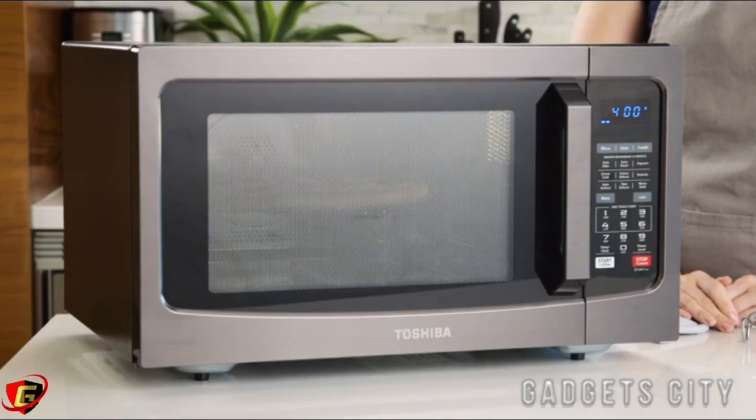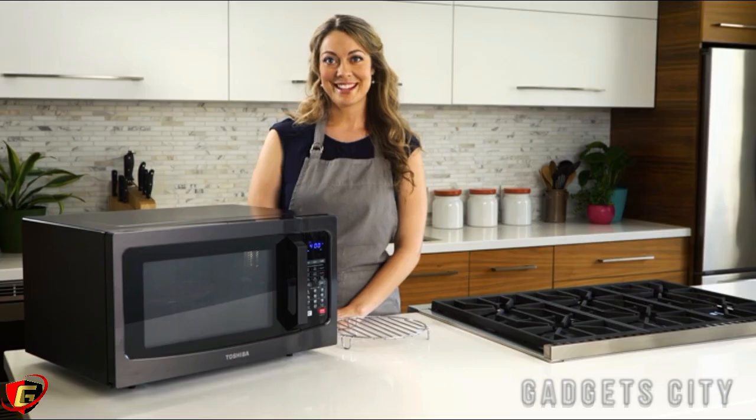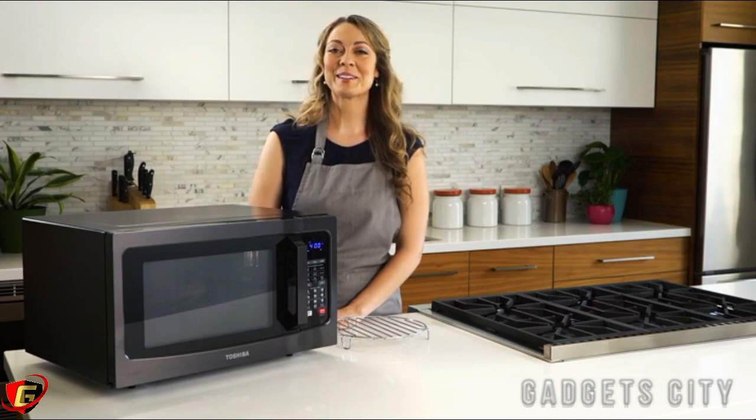Let's take a look. The built-in overhead LED lights allow you to see the food while cooking. In just minutes, our pizza is perfectly baked.